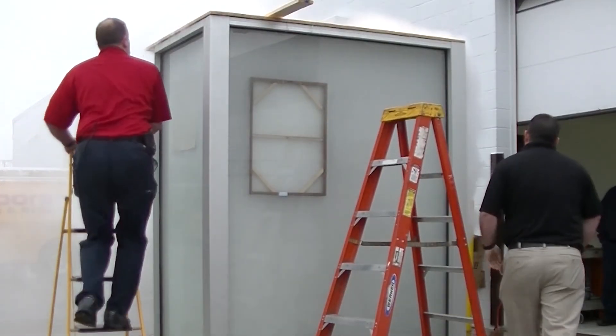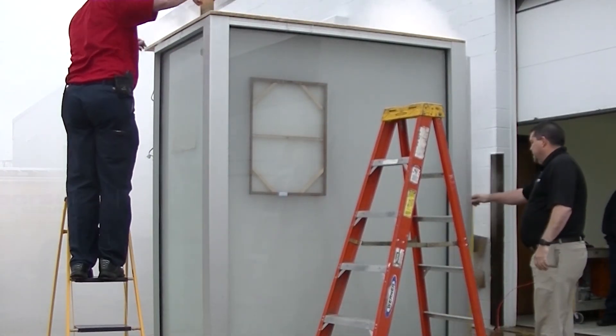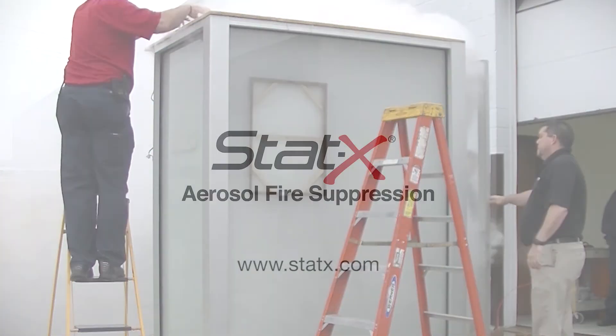Following the discharge, the aerosol cloud was vented.